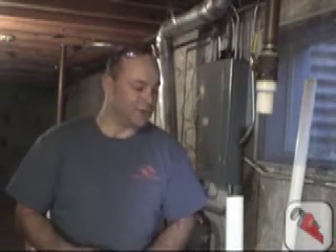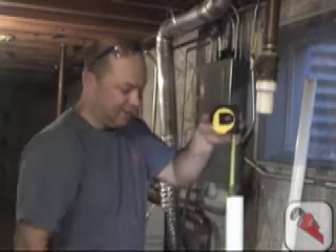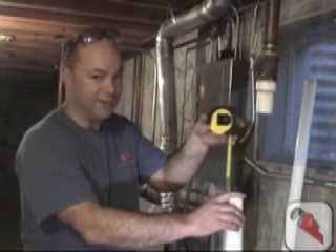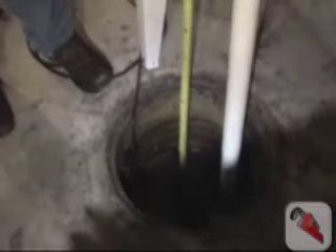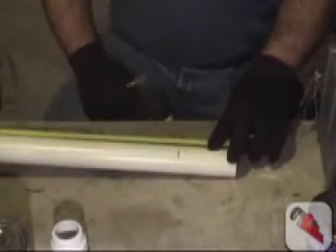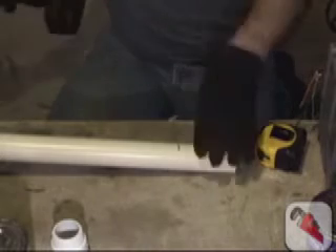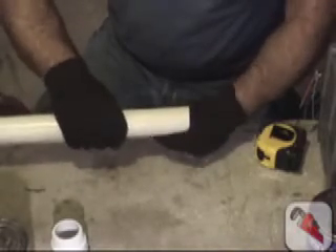For the next step, we're going to measure the rise piece off of the pump. We're going to stick our tape measure to the bottom of the pit and, to play it safe, go to the top of the existing pipe or the other pump. Now that we've taken that measurement, we're going to transfer it to this piece of pipe and cut it. Remember to put your safety glasses on. We're going to get all the burrs off the PVC and we'll be ready to glue the inch and a half male adapter onto it.